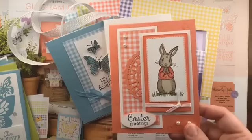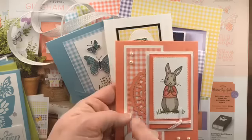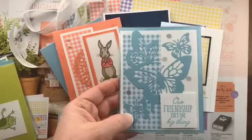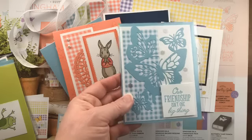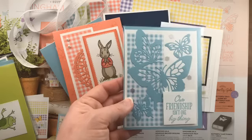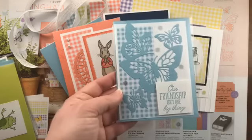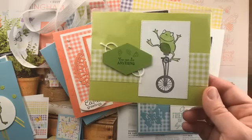Mary Polson created a card with the Fairy Tale Friends stamp set — a cute Peter Rabbit-style image — incorporating the grapefruit grove gingham. Faith Steinberg used the new butterfly thinlit, which is amazing — it has two dies so you can layer them for a three-dimensional effect, and her card features balmy blue. I designed a card for a swap using the So Happy Together stamp set from the celebration brochure with lemon lime twist gingham paper.